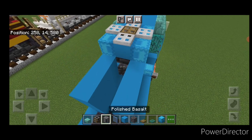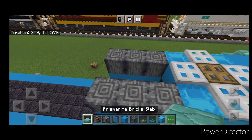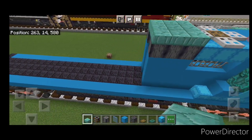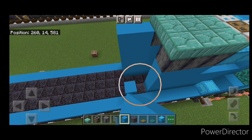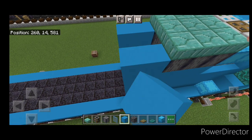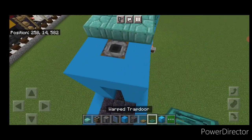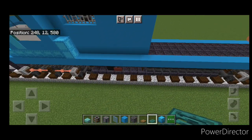Up here put an oak trapdoor on the center and surround it with iron trapdoors for the dynamic brake fan. Behind this do a three by four of light blue on each side. Then on the top of each side three polished basalt with the pattern going vertical. Up here a three by three of prismarine brick slabs. Then behind this come out another two with light blue concrete up to the top, and on the middle put a smoker and a light blue concrete. Then surround this smoker with warped trapdoors on top so it looks like that.